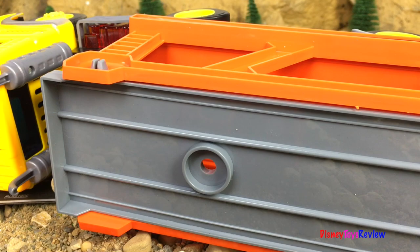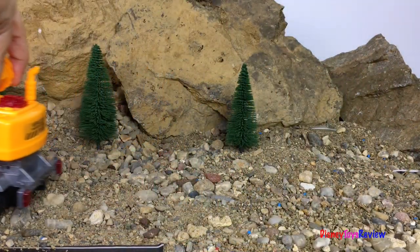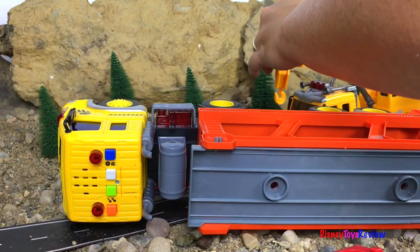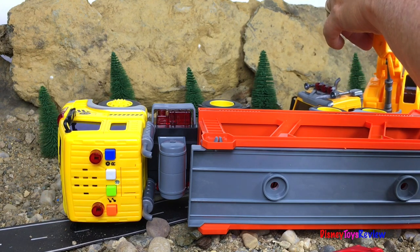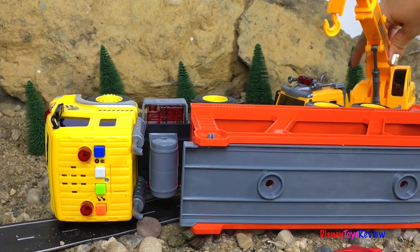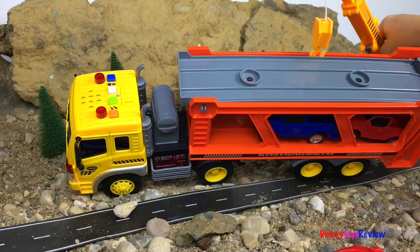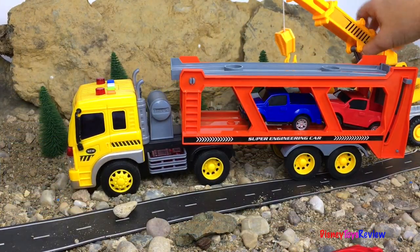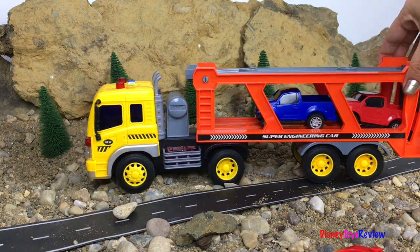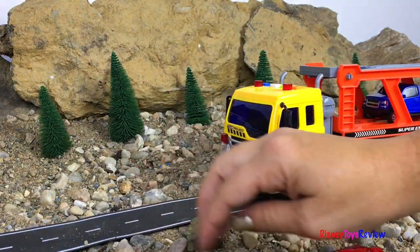Oh no, the truck has had an accident. Here comes a crane to lift up the car transporter. Yay, we lifted up the car transporter. Let's move the rocks out of the road.